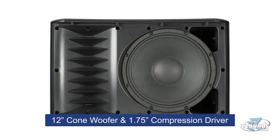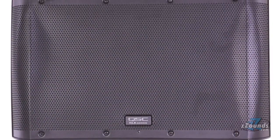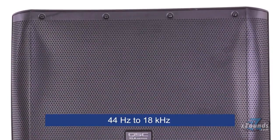Inside of the enclosure, we have a 12-inch cone woofer for low frequencies and a one and three-quarter inch compression driver for high frequencies, giving this speaker an impressive range of 44 Hz to 18 kHz.